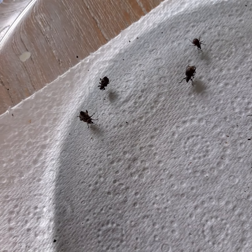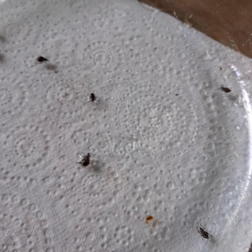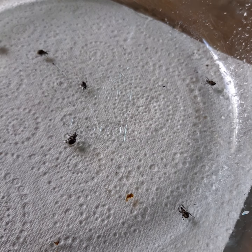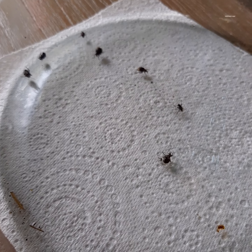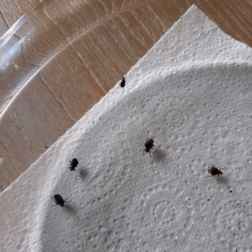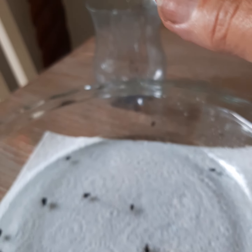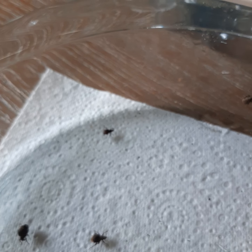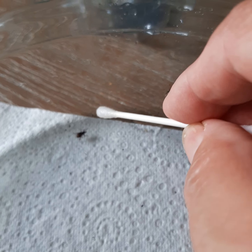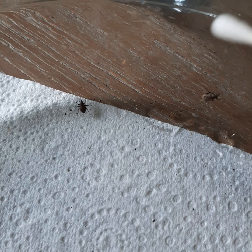They're not as happy to act dead as before. I'm actually going to put a little bit of straight eucalyptus oil onto a cotton bud and see what happens if I hold it in front of one of these weevils. This one here is being quite active so I'm going to hold it in front of him. I have dipped my cotton bud into eucalyptus oil and we've got this little fella running - I'm going to hold it in front of him. Whoa!